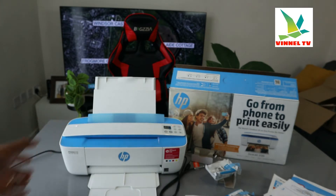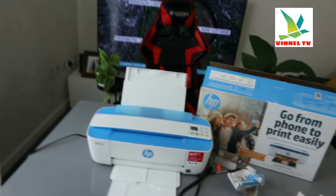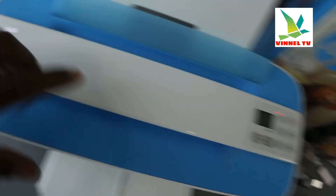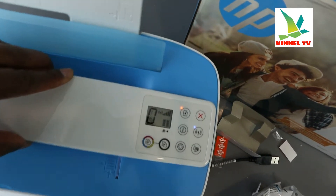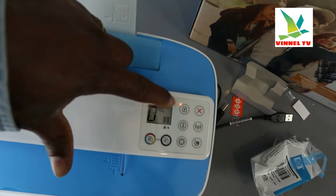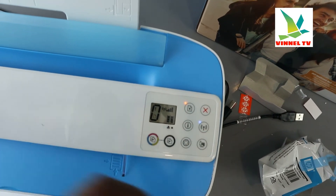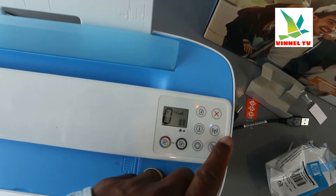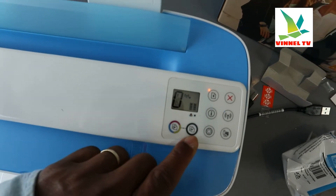It's one of the smallest printers out there. I'm going to bring the camera to show you some of the features. Here is the on/off button, and you can see the LCD screen. On this LCD screen you can see an amber light and also a blue light flashing for the Wi-Fi — it signifies that it's not yet connected. Once it's connected it will be a steady blue light.